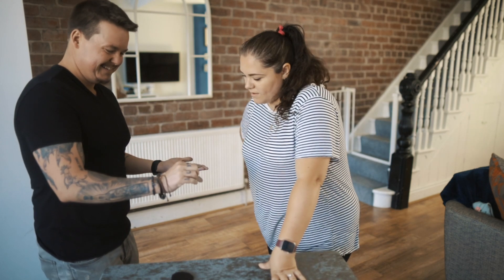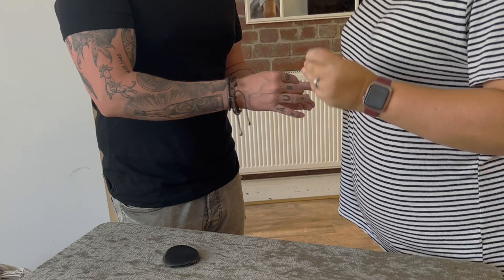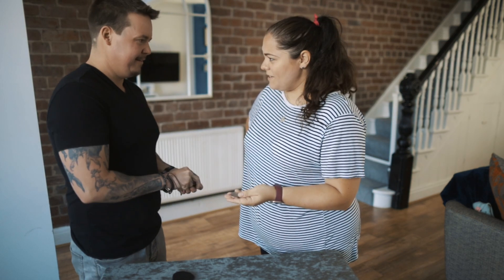Silver coin goes... it arrives there. Go ahead and look at it — that was really good. Feel it, check it's a normal coin. Yeah, it's totally one of the ones that was in my hand. Pretty impressive. Yeah, really impressive.